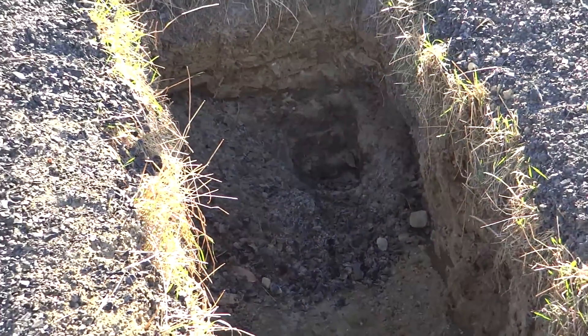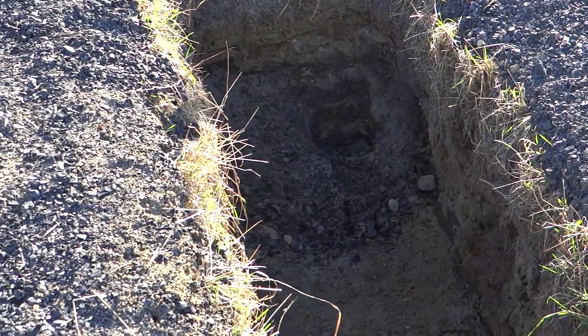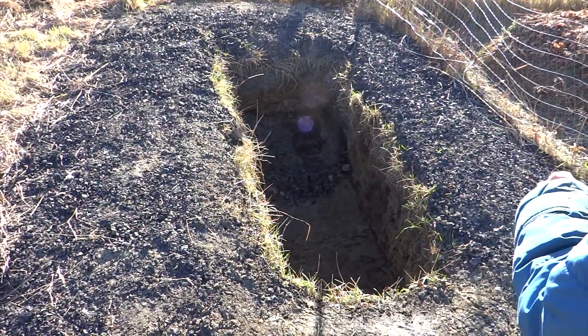Ashes are good to have around. You can alkalize your soil with them. You can definitely melt snow and ice in early spring if you want to get planting earlier.